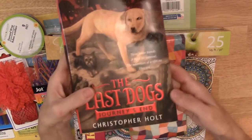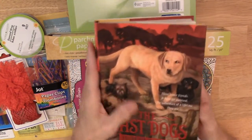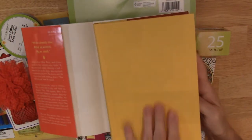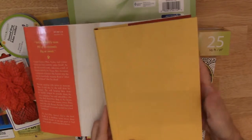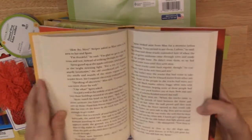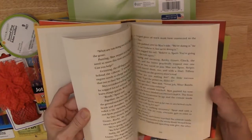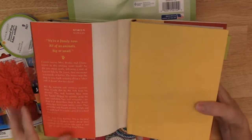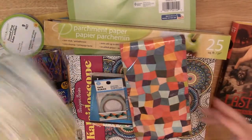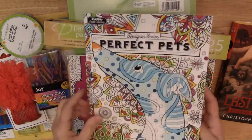I also found this book which I really like — the size just seems perfect for a journal. It has this really pretty yellow color on the cover and it's called 'The Last Dogs.' It also has some illustrations of dogs that I thought would be cute to cut out and make a dog-themed journal. So if I do this one, I also found a pet coloring book that could be fun to add some elements.